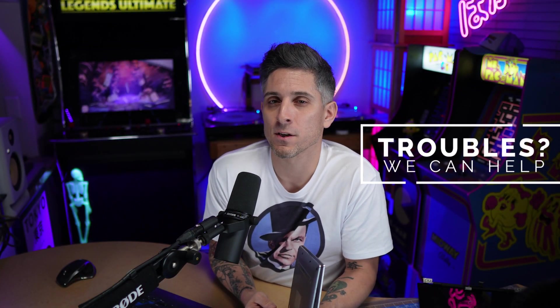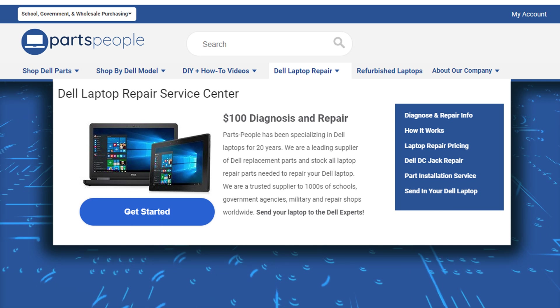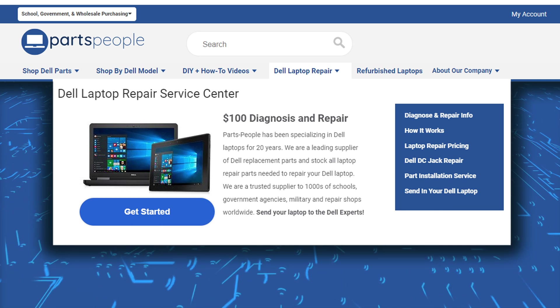Quick sidebar: if you're still having trouble finding your issue or feeling overwhelmed by the whole process, you can always reach out to us — we can diagnose and repair it for you. Links to find out more about repairs are in the description below.